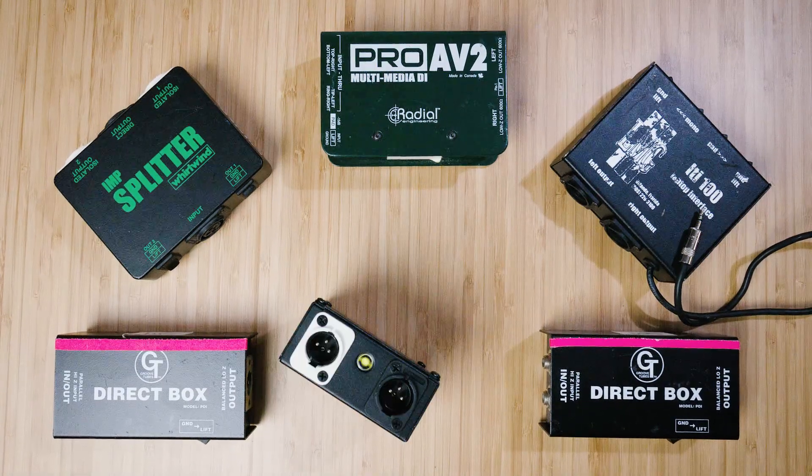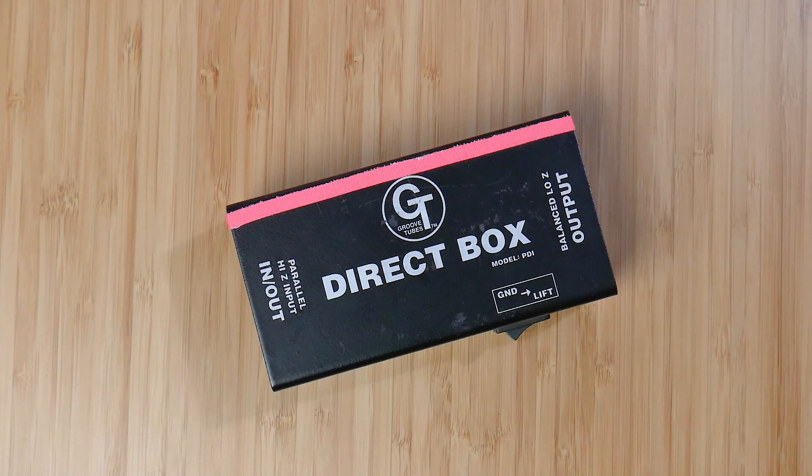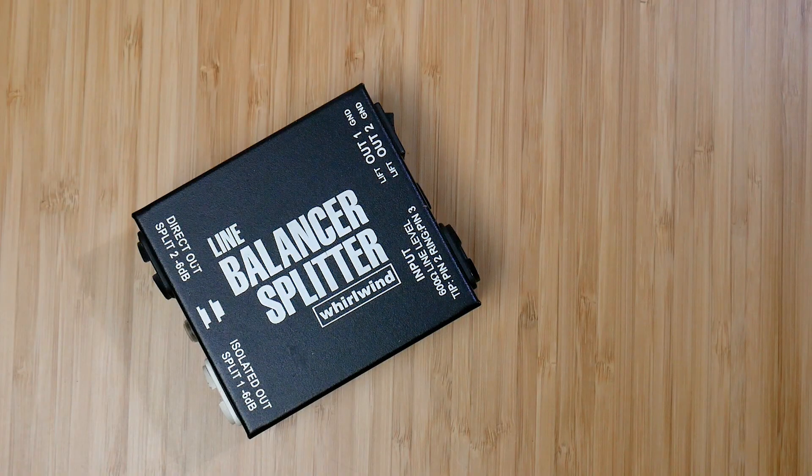Hey, thanks for coming back to the channel. In this video we're taking a look at Whirlwind's Line Balancer Splitter. In past videos we've looked at direct boxes and passive transformer isolated microphone splitters to see how they work. So what about when we have a line level signal that we need to split, isolate, or balance?